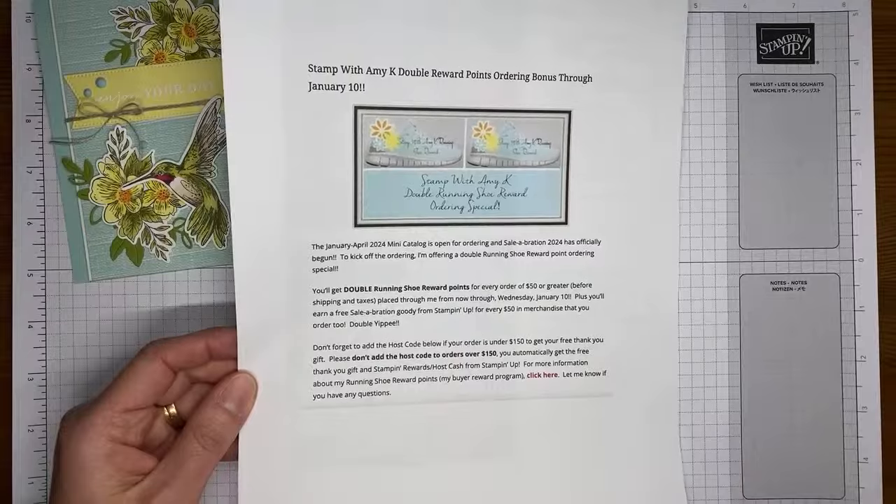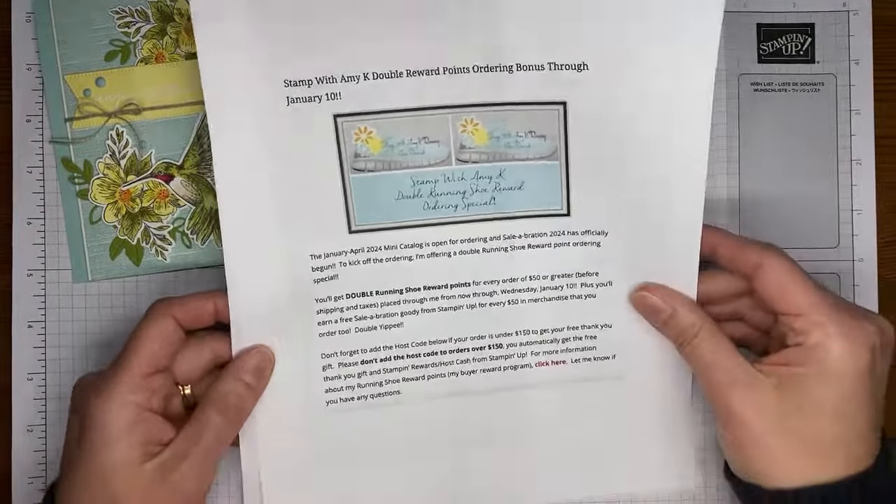For every $50 increment over that you're going to earn more Celebration items and more points from me.